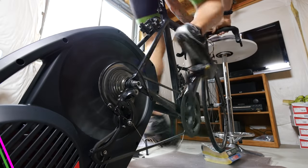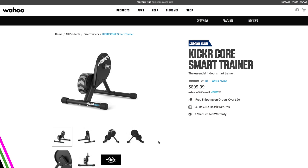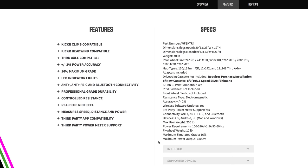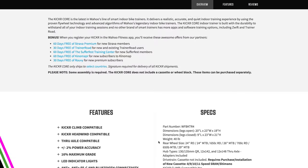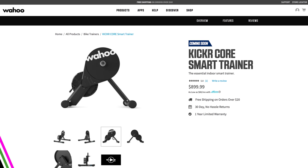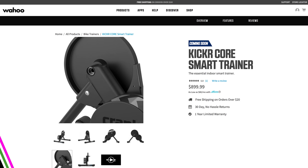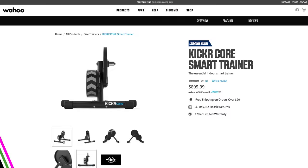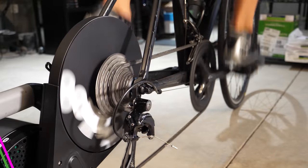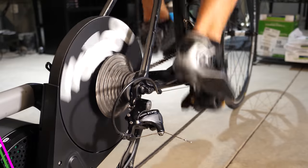But the Doretto is $300 cheaper. That does bring up Wahoo's other trainer that they just announced — the Kicker Core — which is the same price as the Doretto but is supposed to be just as quiet as the 2018 Kicker. I did reach out to Wahoo to see if I can get a review unit, and the Core is going to give the Doretto a run for its money, especially since all of these are supposed to have plus or minus 2% accuracy. Thanks so much for watching, make sure to subscribe for plenty of fitness and sports technology reviews, and we will see you in the next video.